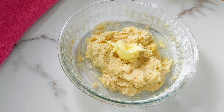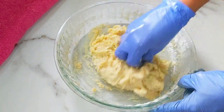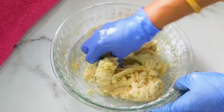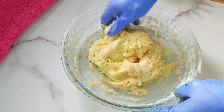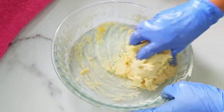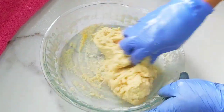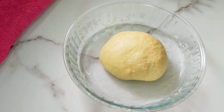Now add one tablespoon of butter and start kneading. Kneading is an important part for the bread. Knead well — you have to knead the dough for at least 10 minutes, until you get that soft, shiny dough. You can see now — this is done.